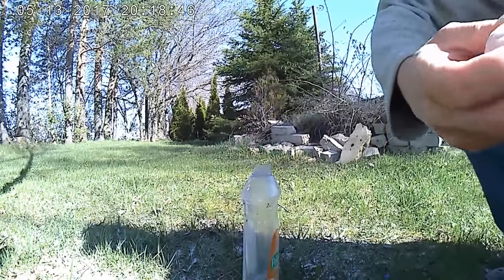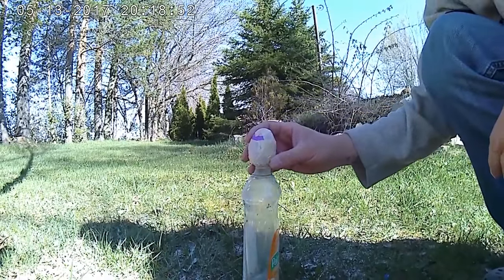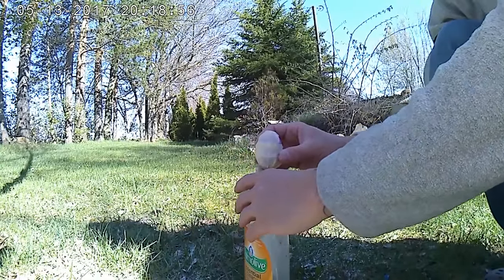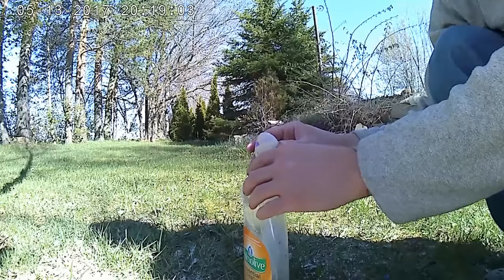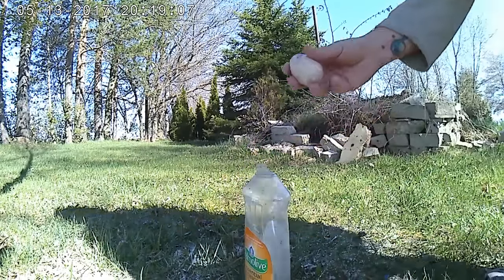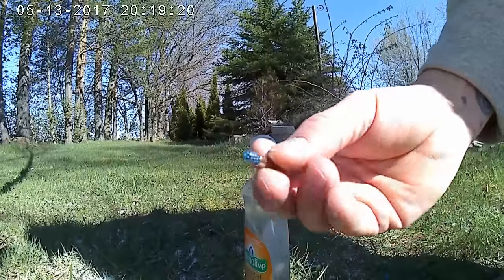Alright, one more egg. I'm going to shoot this one with the birdshot shell, just see if we can get a little bit more poof out of it somehow. I have me doubts. Shoot it with one of these loaded with birdshot.